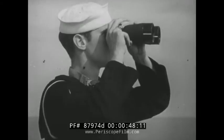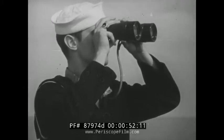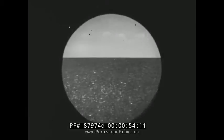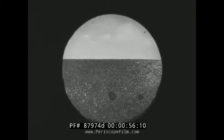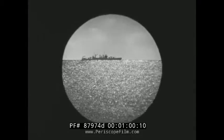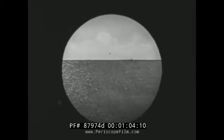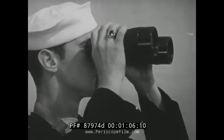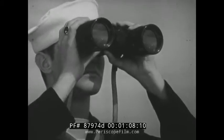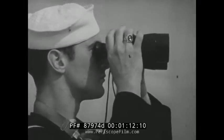Notice that this lookout pauses for a second or two at regular intervals. This step-by-step scanning, as you would see it through binoculars, is the right way to do it. Untrained lookouts often do it incorrectly. This is wrong — the lookout is sweeping the horizon. He is not using the step-by-step scanning pattern.